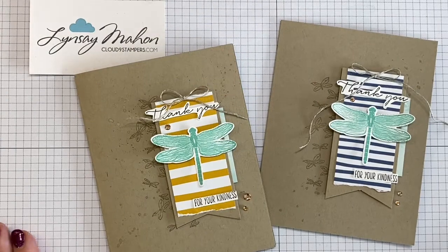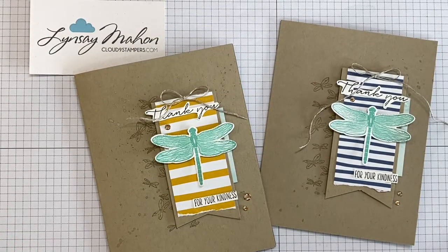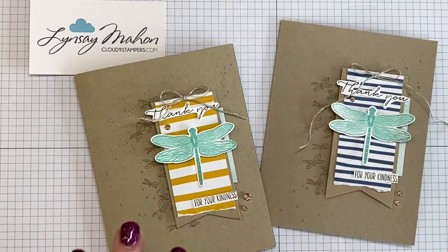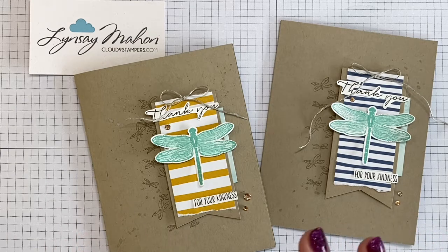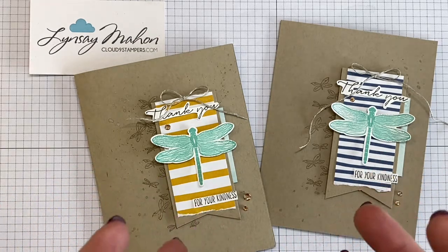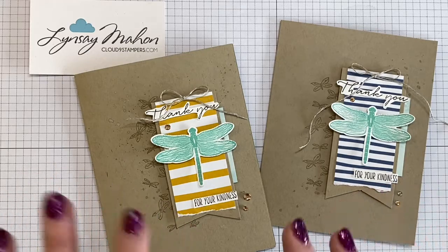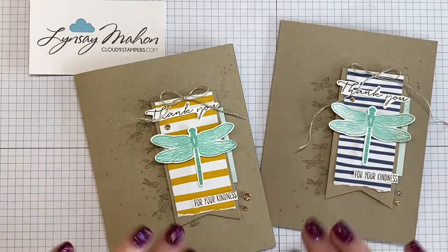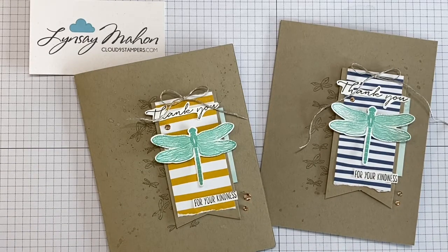This is Lindsay Mann with Cloud9Stampers.com and I'm sharing a little sneak peek from our upcoming January mini catalog, using a really fun garden suite. This project layout was inspired by Susan Wong, who I'm a huge fan of. She used a completely different suite for it, but I liked her card layout and wanted to incorporate it into this new suite. Here are a couple of options using different designer series paper.